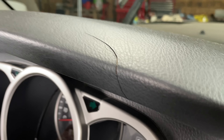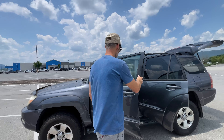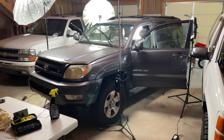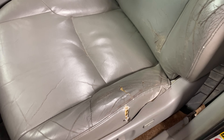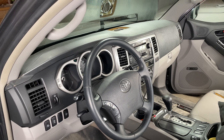Today we're turning this severely cracked Toyota dashboard into this. This is my new-to-me 2005 Toyota 4Runner. It's got 236,000 miles on it and it's definitely in need of some TLC. But in today's video we're focusing on this dashboard.